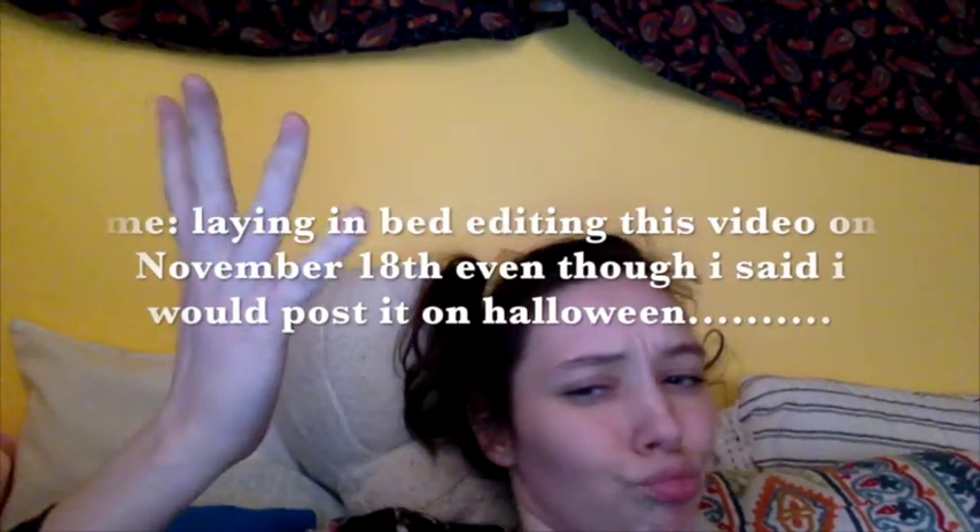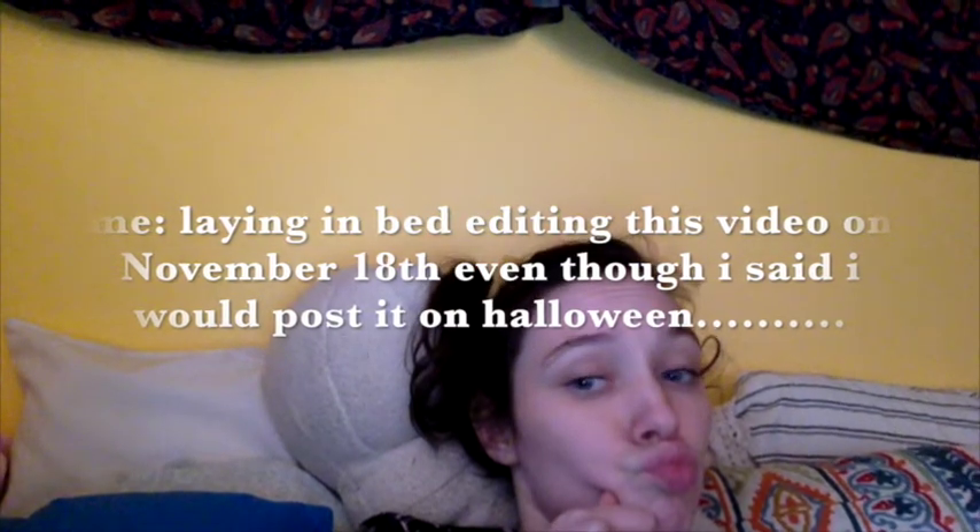Hey guys, welcome back to my channel. My name is Shelby. If you are new here, I make special effects makeup videos, vlogs, fun stuff like that. Today I have a very exciting video because I am posting this on Halloween. The look that I'm doing today is a jack-o'-lantern look. I tried this look out in the past as a practice run and I think I've perfected it to how I really want it to look.